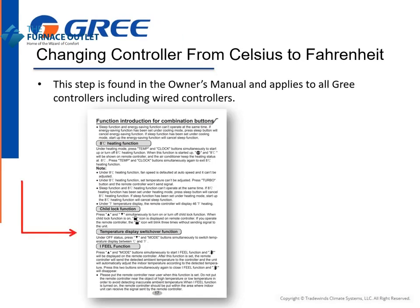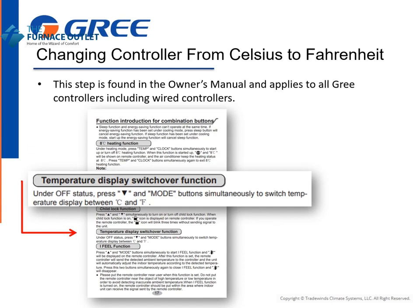Changing the controller from Celsius to Fahrenheit is very simple. Instructions for this step are found in the Owner's Manual. This procedure applies to all GREE controllers, including wired controllers. In the manual, the process is referred to as the temperature display switchover function.